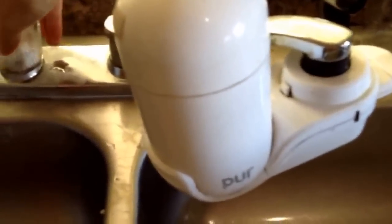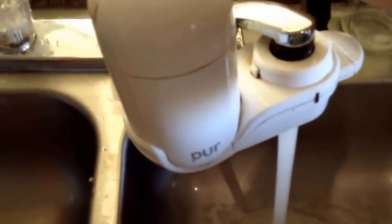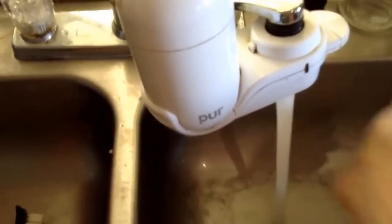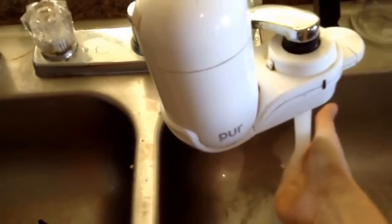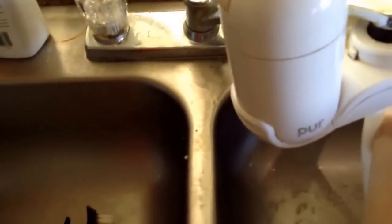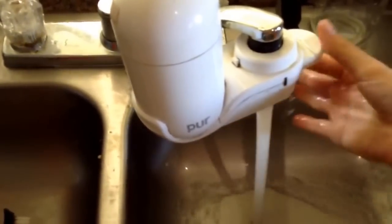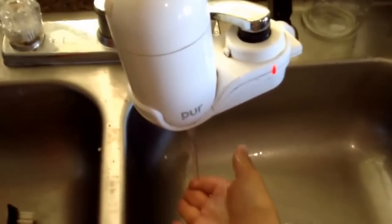What you need to do — I like to turn the hot water all the way on, and then I turn the cold water a little bit, and then I just adjust it by turning more cold water until I have a good temperature. You don't want it too hot or too cold. It's kind of like a baby bottle — you want to touch it right there on your wrist. That feels about right. And I switch on my filter, so now that's filtered.